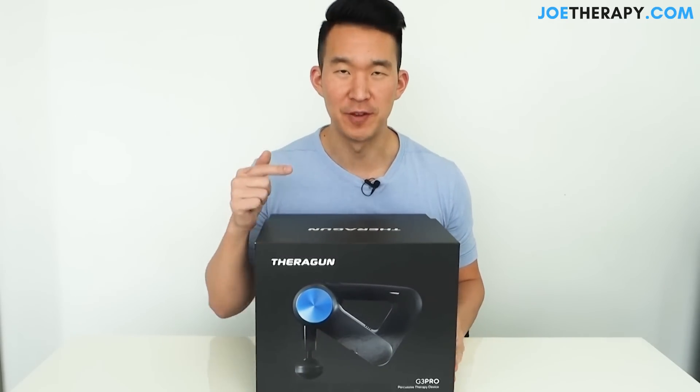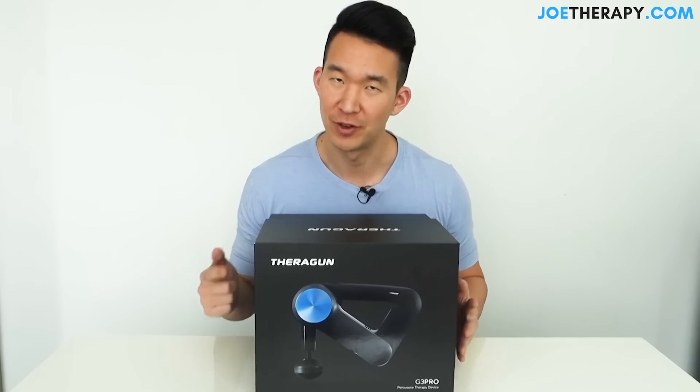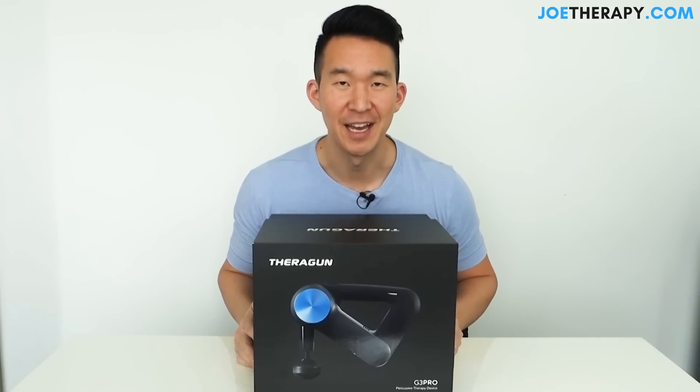In this video, I review the Theragun G3 Pro. If you're interested in this review, make sure you stay tuned.